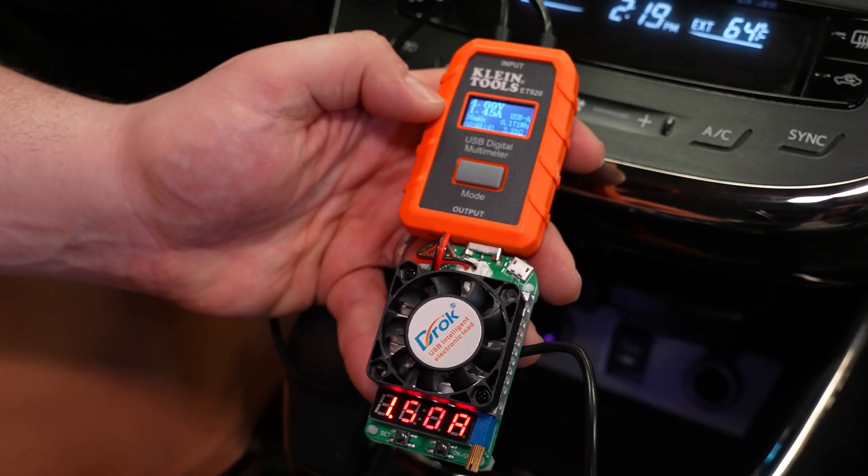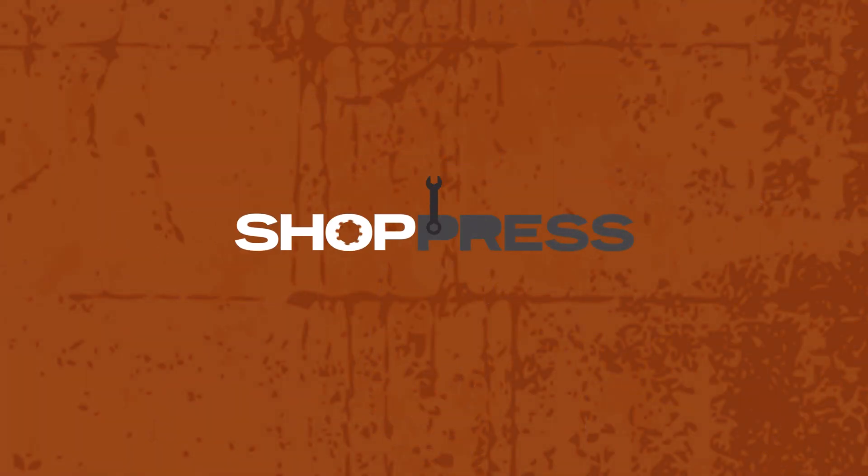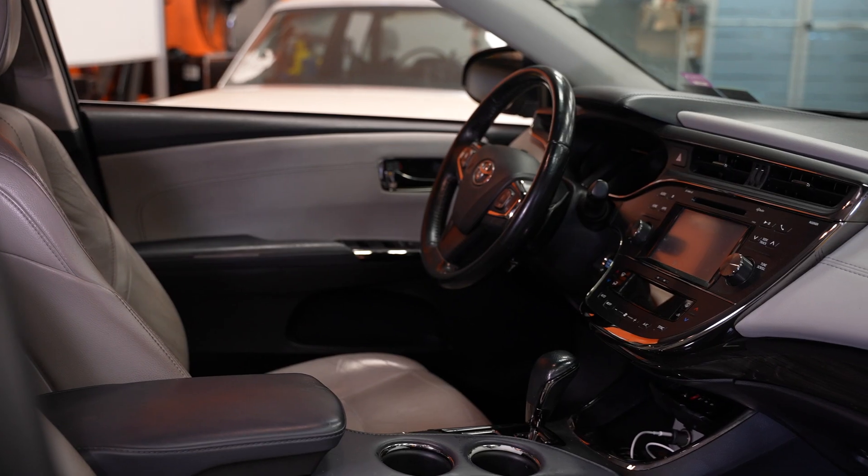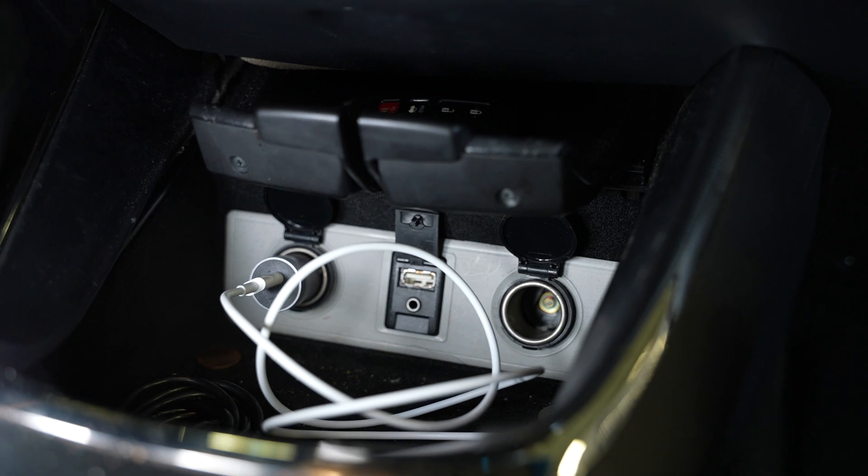Hi, I'm Nick from Dorman Products, and today I'm here with Lemmy and Jess, the leader of our electronics development team. Today we're going to talk about the ins and outs of testing a USB port. If you're working on a car in 2023, odds are excellent you're going to be playing with some electronics. This was actually inspired by a Dorman contributor who brought us a car that was busted up, and we thought it would make a perfect case study for talking about USB ports.